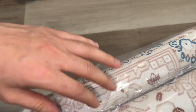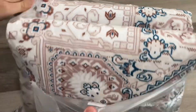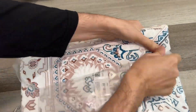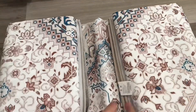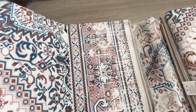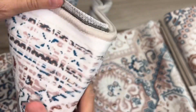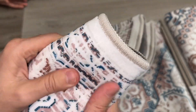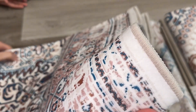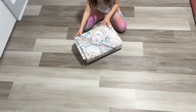When you look at the quality, the backside is non-slippery and the front side is washable. I'm going to put it in the kids' room. Let's go ahead and open it quickly.